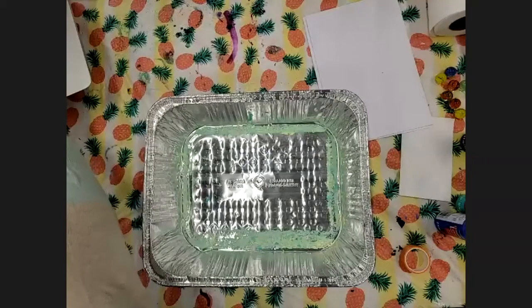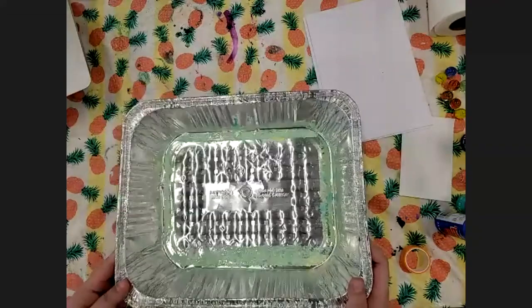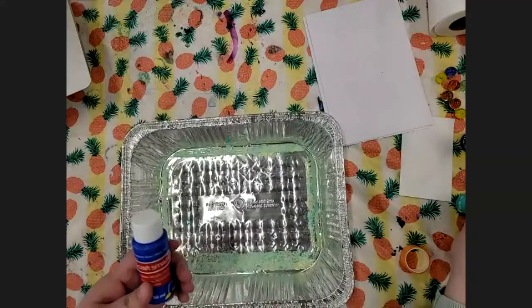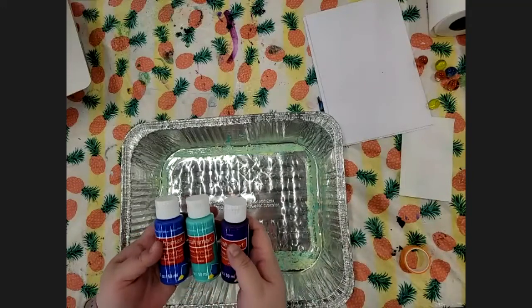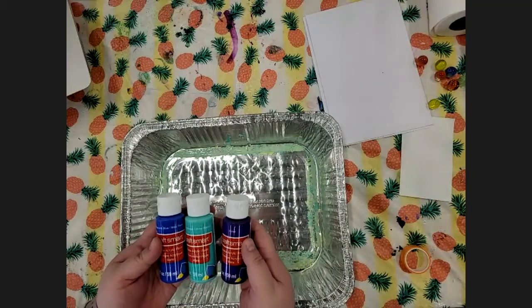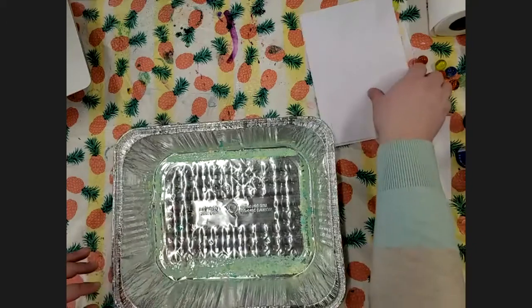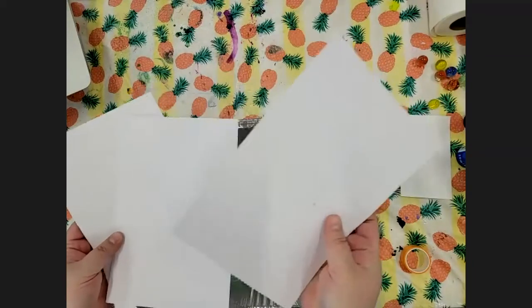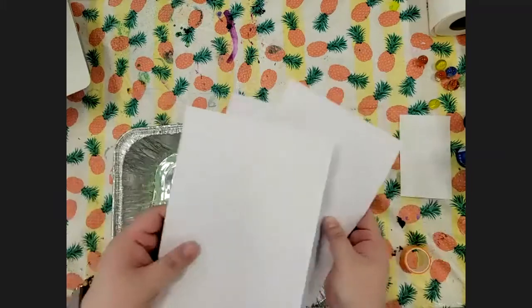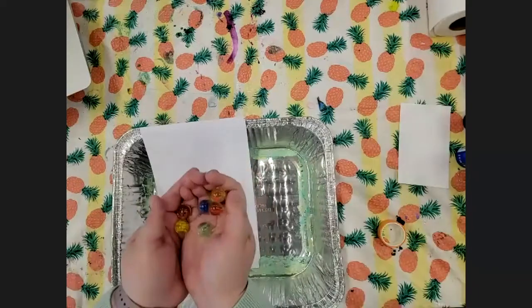Okay, real quick — just to make sure you have the things you need. You're going to need a baking sheet, and you should have got that with your kit. In your kit you should have had some paint. Grown-ups, if you can help: if you have not unwrapped the paint yet, while we're doing our story and songs and rhymes, if you could unwrap the tops of your paint so it's ready to go. For each child in your group you should have three pieces of paper — one, two, three — and you should have some marbles.